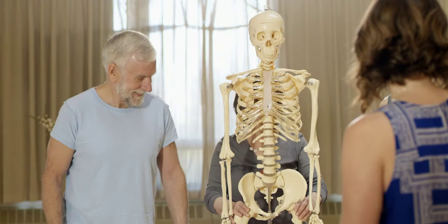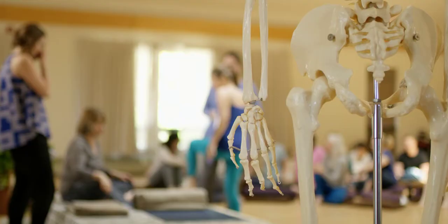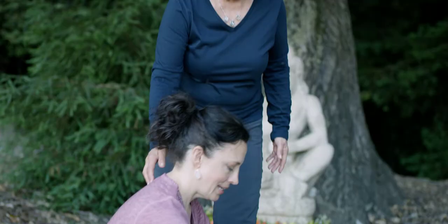Good class. People often study anatomy and think that's the end of it, but that's the beginning. The pelvis is everything.